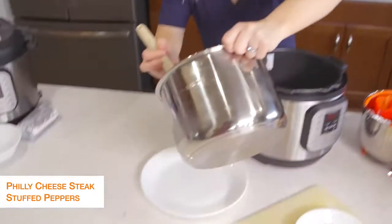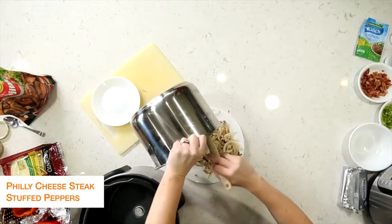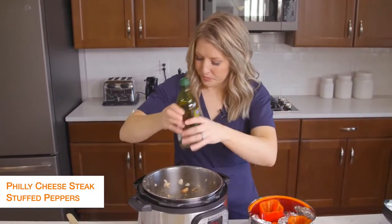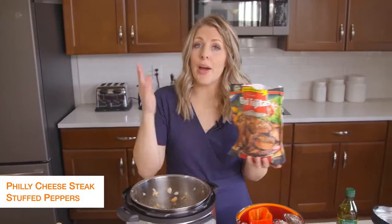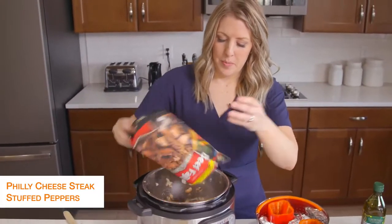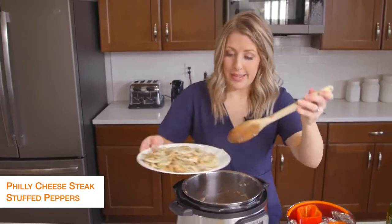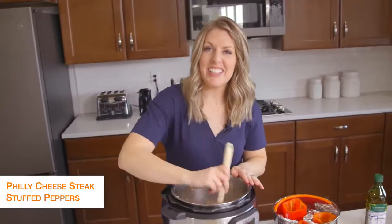Once your vegetables are done, we're just going to dump them out onto a plate. Then I'm going to put the pot back in. It's okay if there's a little bit left because we're just going to cook up the steak now, so I'm going to add just a little bit more olive oil to the bottom. I used pre-cooked steak — you can also get steak that's already pre-cut from the butcher, however you like your Philly cheesesteaks. Since it's pre-cooked, I just have to warm it up. Once your steak's done, we're going to add the mushrooms and onions right back in and mix together for a little bit.